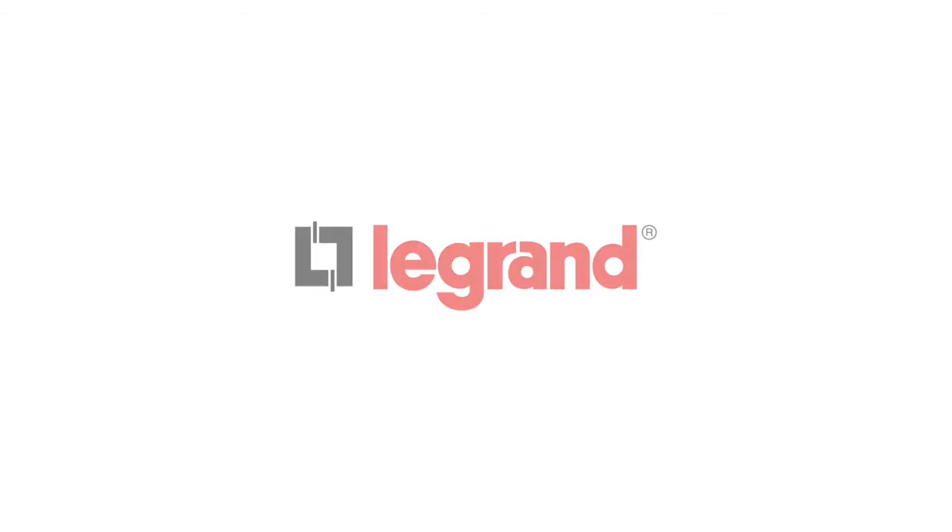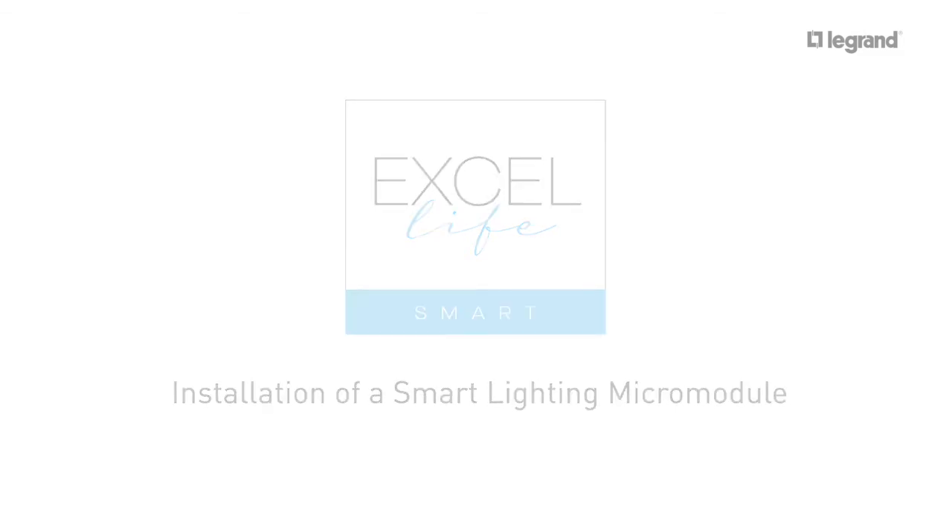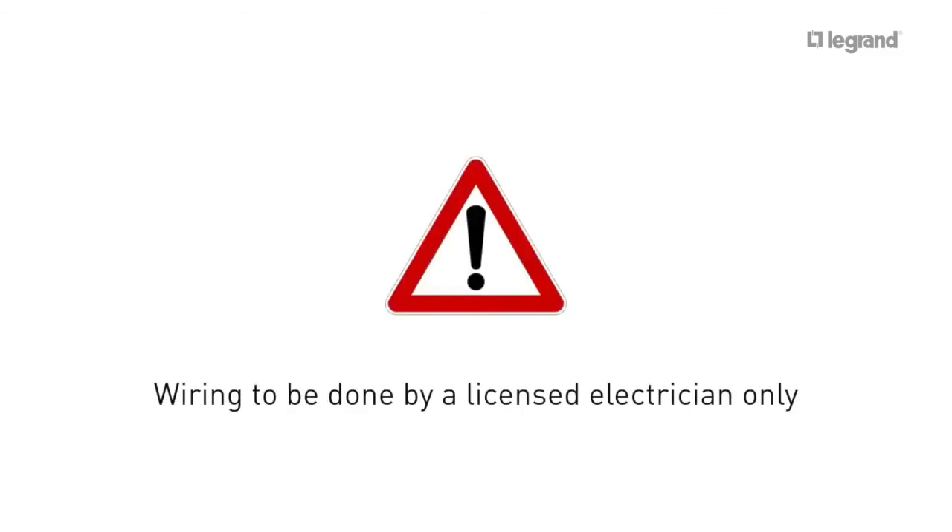Add a Smart Lighting Micro Module to your existing XL LifeSmart installation. Please note, wiring is to be done by a licensed electrician only.